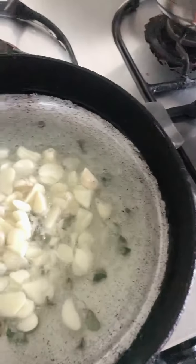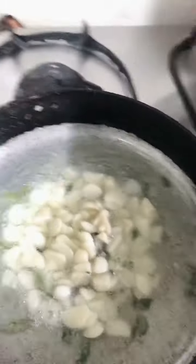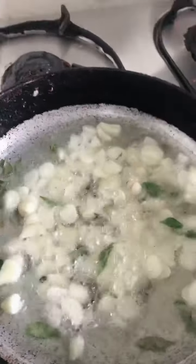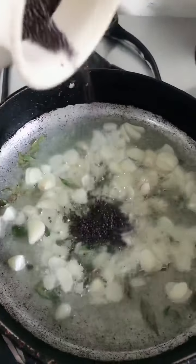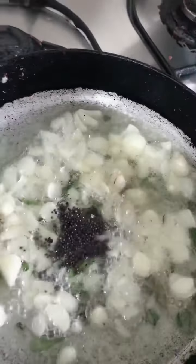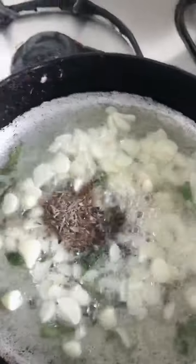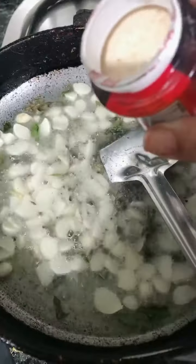And 2 sticks of curry leaves. We will fry it, and then add 40 seeds of mustard and 8 tsp of jeera (cumin). Next, a pinch of hing.